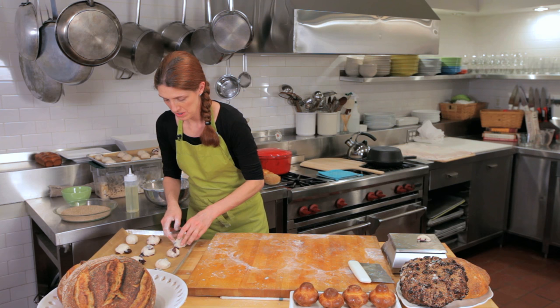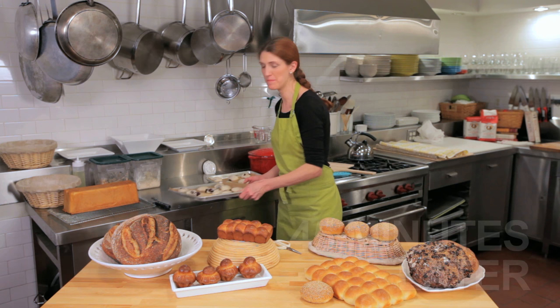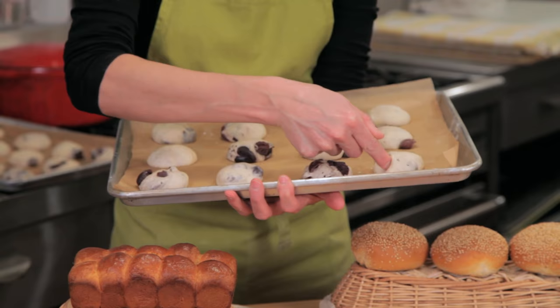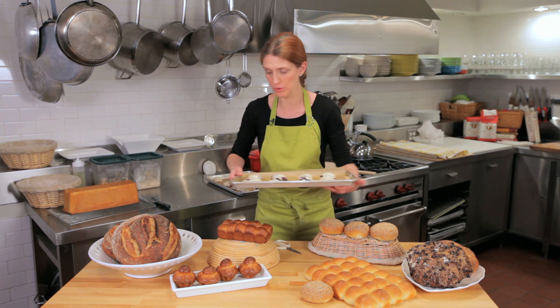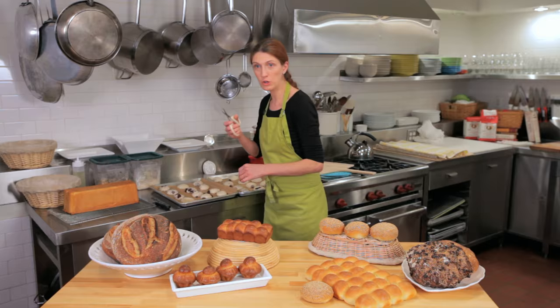We'll start proofing these — I'm going to cover them with a damp cloth so they don't develop a skin. My olive rolls have been proofing for about 45 minutes now. I'm checking if they're proofed by tapping them on the side; if the indentation stays, that's how I know they're ready.